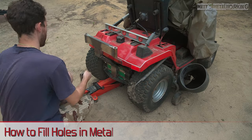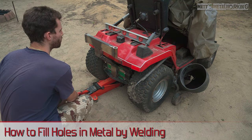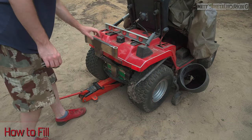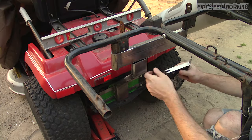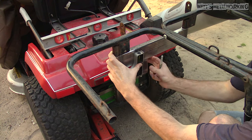Welcome to Matt's Metalworking. In this video I'll be showing you how to fill holes in metal by welding. For this I'm using the rear plate of a lawn tractor as an example. I'm working on a rear bagger setup for this lawn tractor and I'll have a video for that in the future. The previous owner did drill some holes for an attachment which I'd like to fill up.